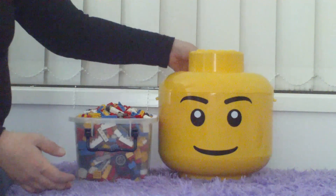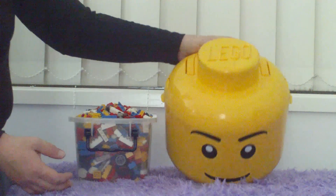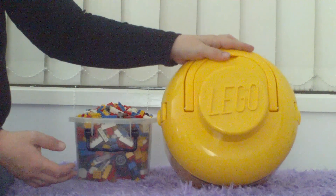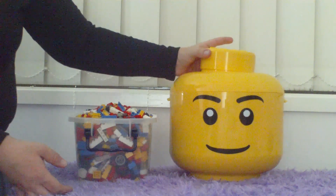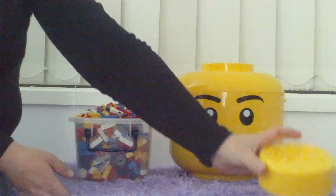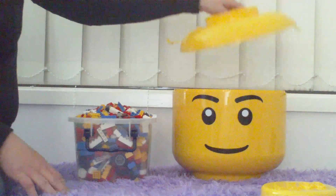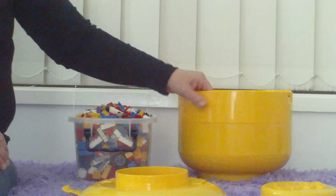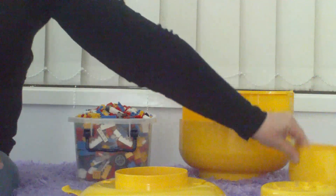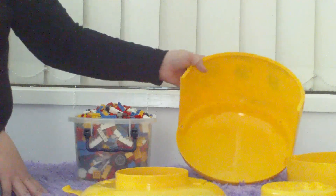Just to see what it is — it's basically a big plastic head. It has the Lego logo on the top, and it comes apart with several pieces. We've got the top which makes a hole, the top layer which locks, and if we turn it around this way, we've got one tray, two trays, and the base.